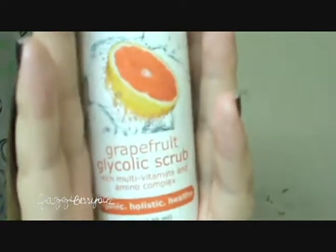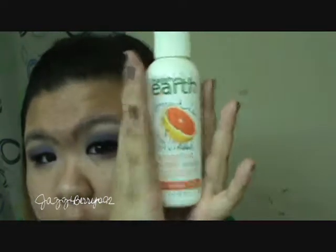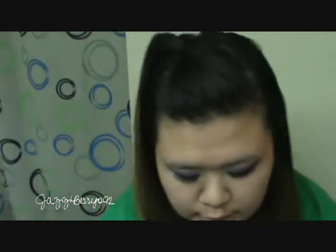Next up is this Made From Earth grapefruit scrub. It's like a St. Ives-style scrub, but this one is a gentle exfoliation and it smells really, really good.